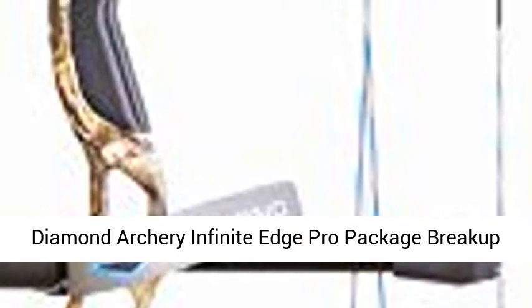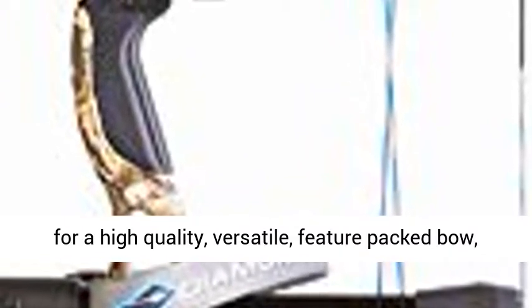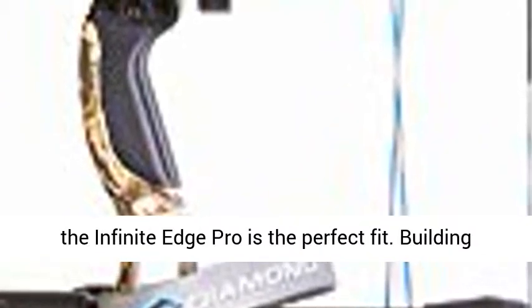Diamond Archery Infinite Edge Pro Package, Breakup Country, Right Hand, 5 to 70 lb. If you're looking for a high-quality, versatile, feature-packed bow, the Infinite Edge Pro is the perfect fit. Building off Diamond's best-selling bow of all time, the Infinite Edge, we pulled out all the stops with the Infinite Edge Pro.